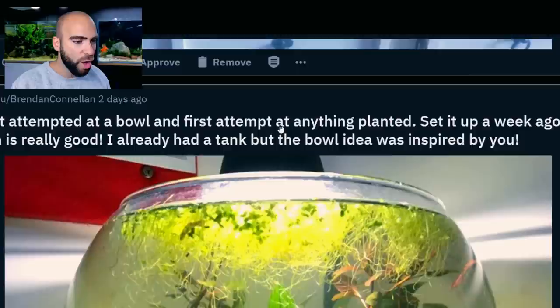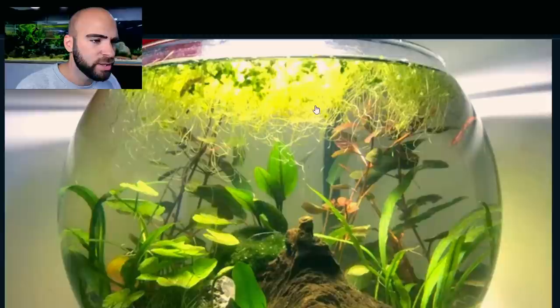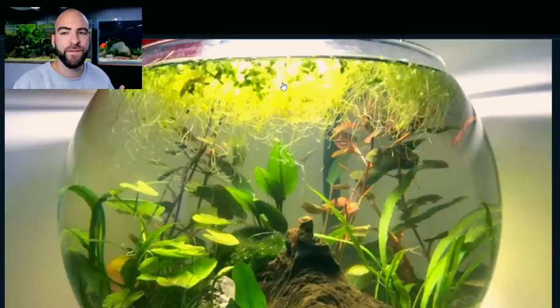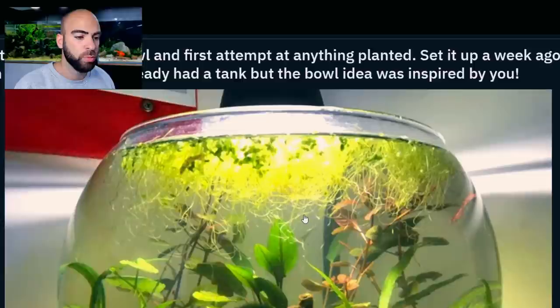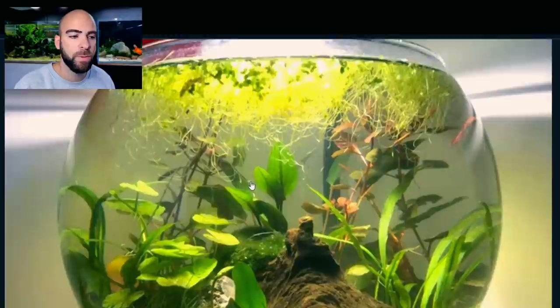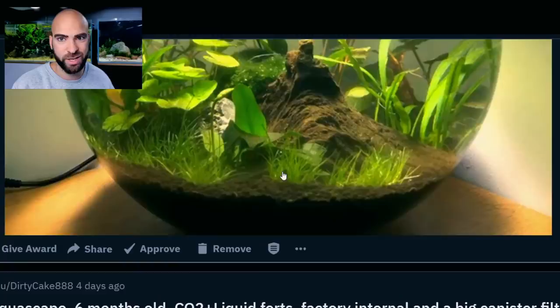My first attempt at a bowl — first attempt at anything planted, set up a week ago. Growth is really good. I already had a tank, but the bowl idea was inspired by you. Really, really good — loving that so far. I think this floating plant is duckweed; it's just condensed from their other tank. Looks like we've got some really good growth going on, everything seems to be working well. What would I do differently? It looks like the desk lamp has a warm LED bulb — I'd go for the cool white LED bulb. I just find that with the cool white, it gives a far better sort of green look rather than a yellowy look. I know a lot of Dutch scapes use the warmer style lighting, so it's going to be personal preference.